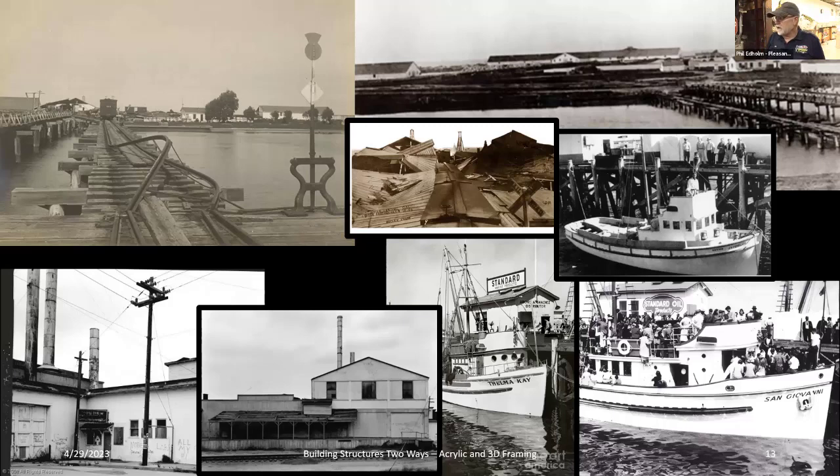I got a bunch of prototype photos. What's interesting is that in 1906 because of the earthquake, people photographed things nobody had ever photographed because they became interesting when damaged. The upper left photo shows the Y on the mainland side of the bridge — you can see the railroad bridge and road bridge, and this was actually a stub switch that bent during the earthquake. I also found a fuel dock in Monterey — the Standard Oil fuel pier.